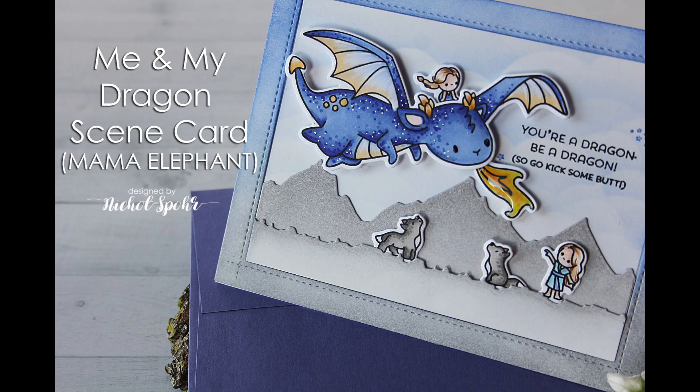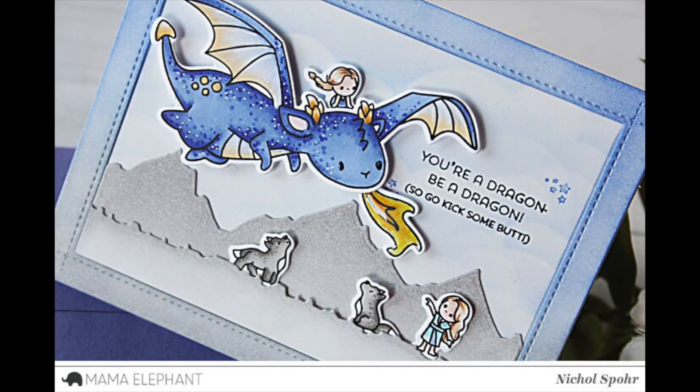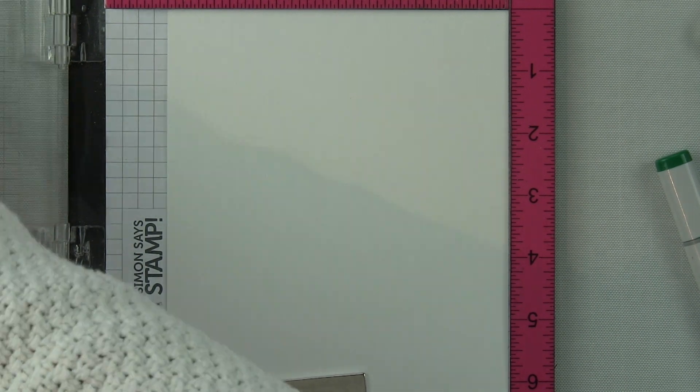Hi there, it's Nicole from Mama Elephant and today I'm so super excited to share this card I created with the new Me and My Dragon stamps and coordinating dies, as well as some new border dies from Mama Elephant that create amazing scene cards with these incredible dragons.